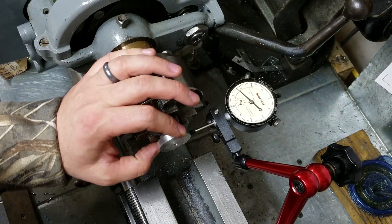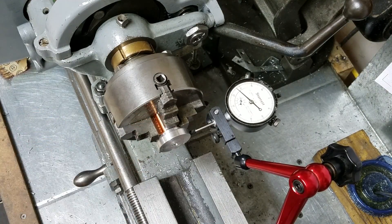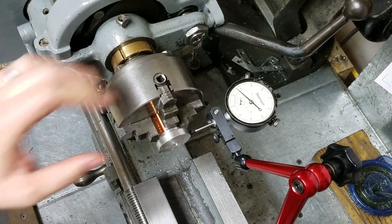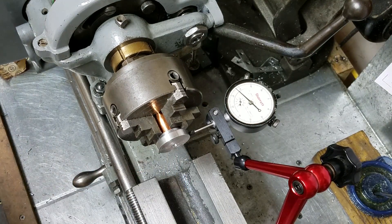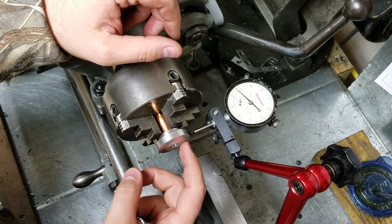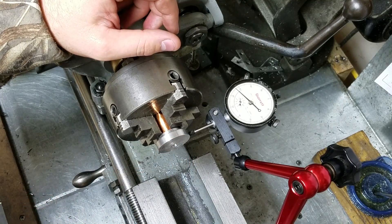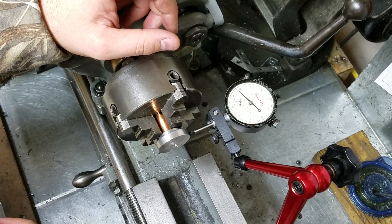I just flipped the part around and got a piece of copper shim in there to protect the surface. Now I'm just going to clean off this face here. Then we need to do some layout work to drill three holes — a three-hole bolt pattern, if you will.